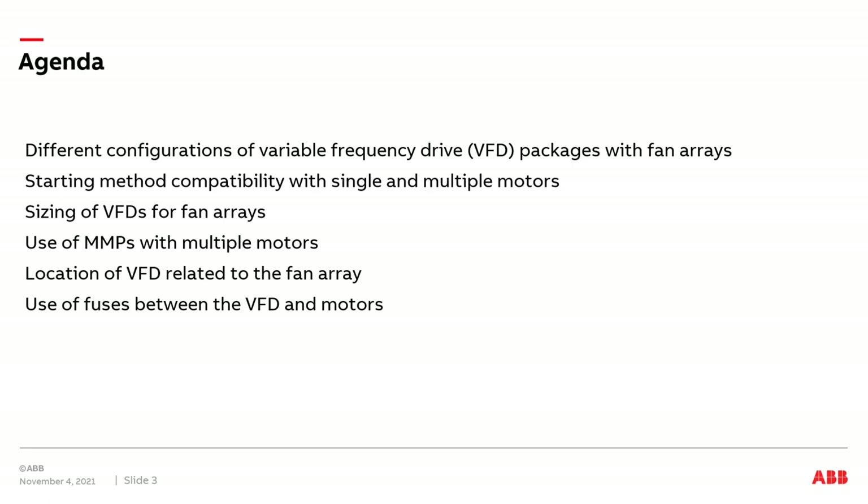In this presentation, we'll discuss different configurations of VFD packages with fan arrays, the starting methods needed when controlling a single motor or multiple motors, the sizing of the VFD for a fan array, the use of MMPs or manual motor protectors when using one drive and multiple motors, the location of the VFD related to the fan array, and the use of fuses between the VFD and the motor.